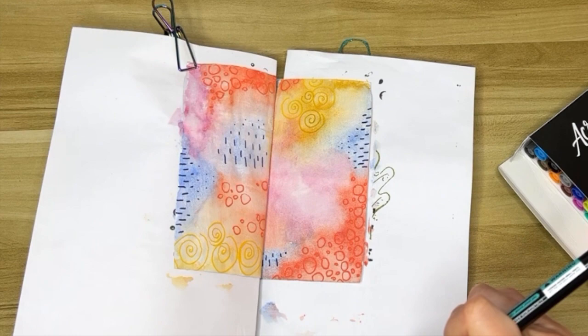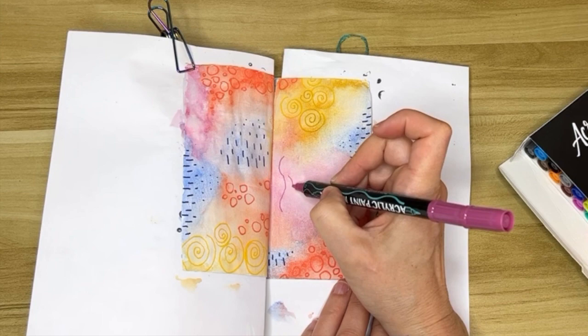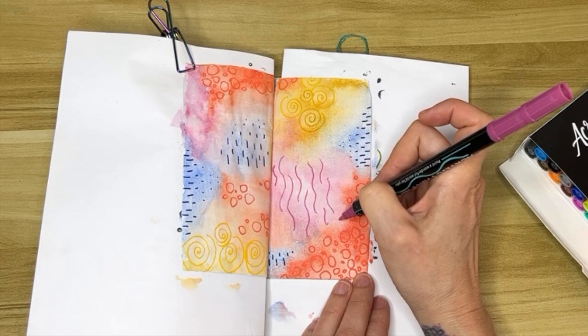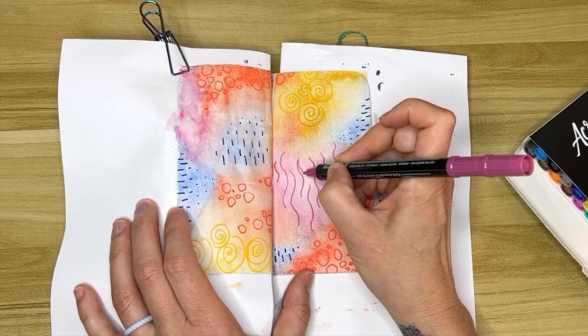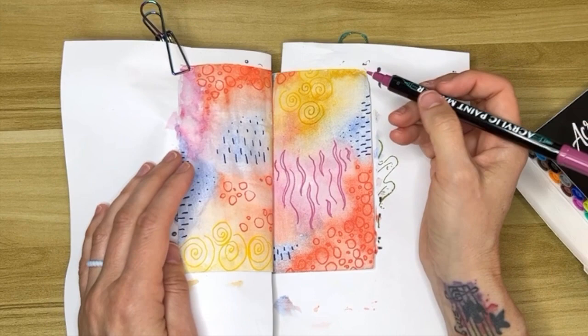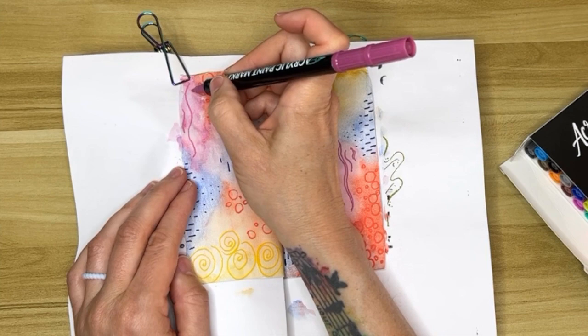It was pretty cool that I had this same sort of pinky color in my markers — it's not really one you find a whole lot. I have a couple purples and a couple of pinks but not anything that's in between like this. I'm just doing squiggles, and some of the squiggles I'm doing kind of as an outline rather than just a single line, just for interest.